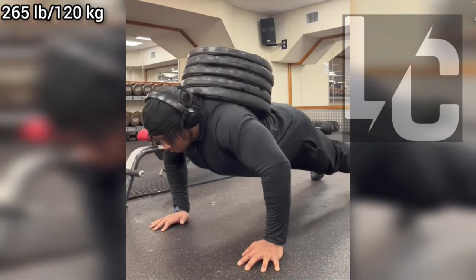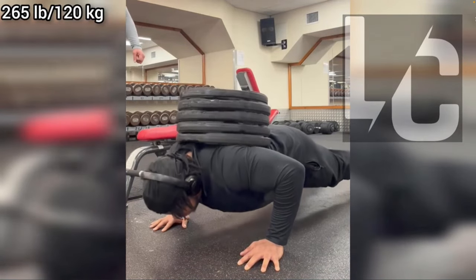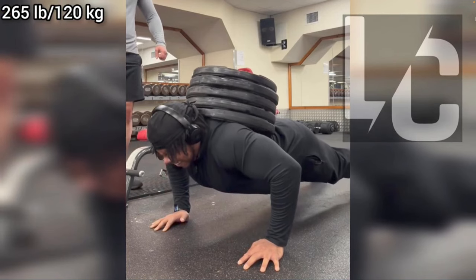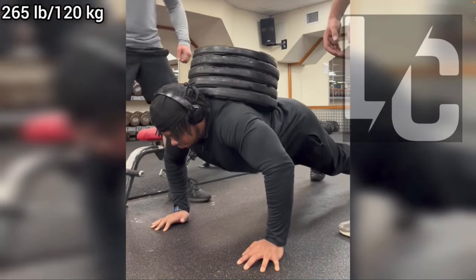The only problem with push-ups is that you can't easily progressively overload the movement. Sure, you can add more reps, but if you want to add more weight and target push-ups at a hypertrophy or strength-building level, you're going to have to add extra resistance, which can be quite difficult. Specifically, stacking weight on top of your back with a push-up is hard because it can slide off. However, the next movements do not have this issue.